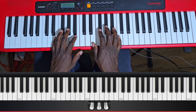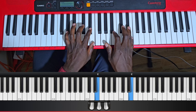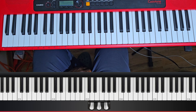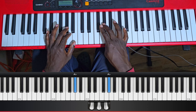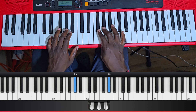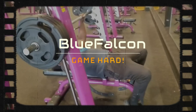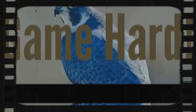Now I'm gonna play the scale with both hands together. And this is what it sounds like with a metronome. All right, there you go — go to it.